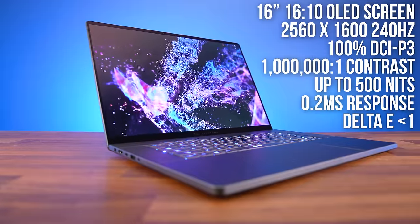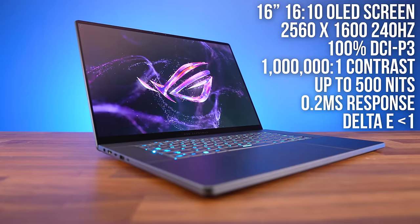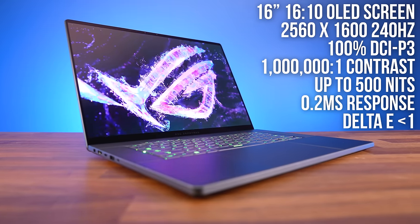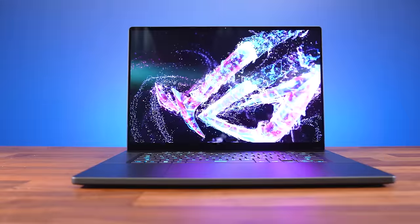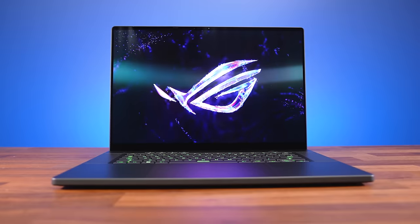Next up we've got the larger Zephyrus G16, and the basic idea is the same: give it a similar design with the new slash lighting, make it thinner and lighter, and give it an OLED screen. The G16's new OLED screen has a higher 240Hz refresh rate, double compared to the G14, but the G16's resolution is actually a little lower than the G14, despite being a larger panel. It still looks great — I just think OLED screens look the best.